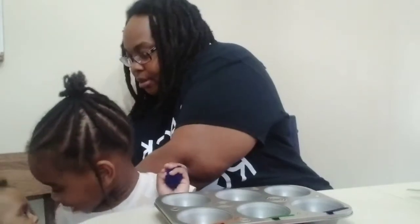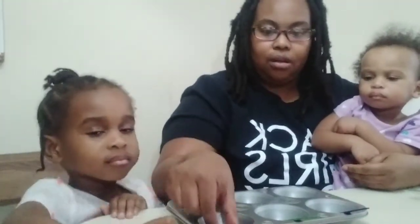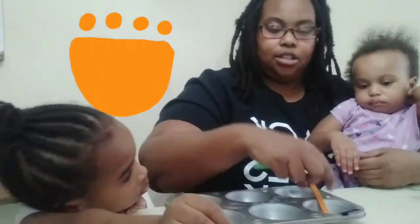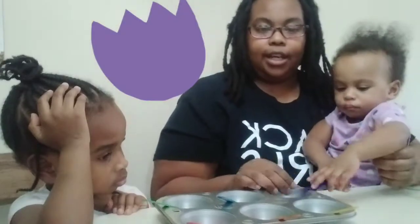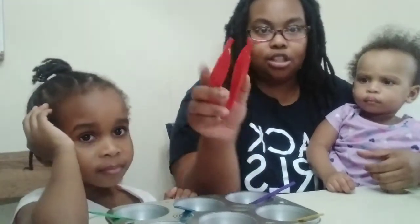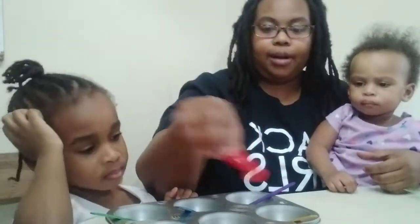So we have red — she's going to put all the red in this one, all the orange in this one, all the yellow in this one, all the green right here, all the blue right here, and all the purple right here. And while she's sorting, I have these tweezers she's going to use to pick them up by color and put them into the correct matching color section.